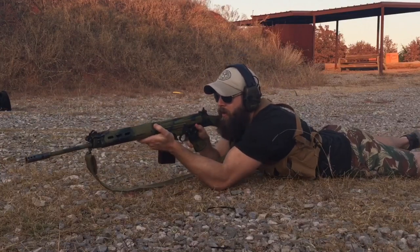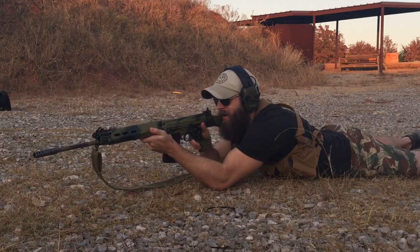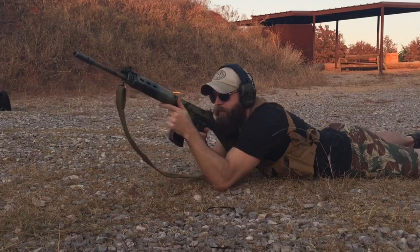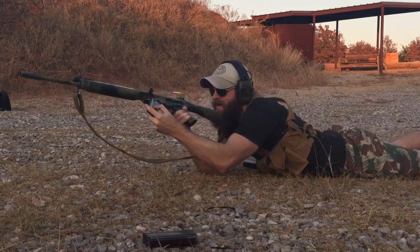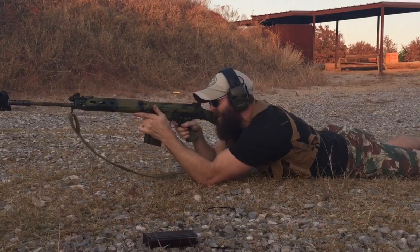Quick review on the Rhodesian FAL Bushwar chest rig. This thing was ahead of its time when it was designed, and after using it I believe it's still viable — as is the FAL, but that's a future video. This particular chest rig is a reproduction; I bought it for 23 bucks on the Sarco Inc website.